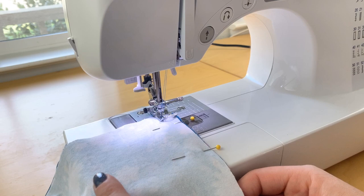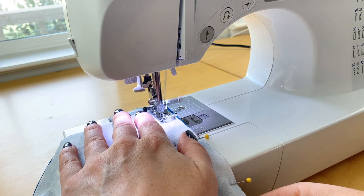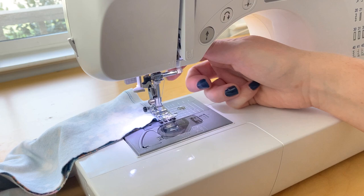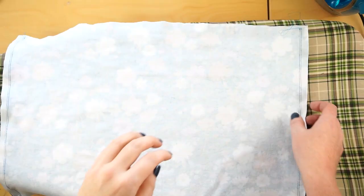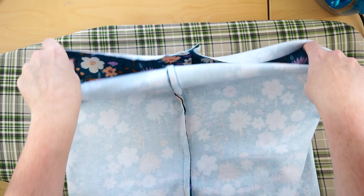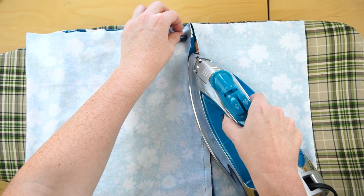If you're using regular cotton, just use a regular straight stitch for the seams. When you're done, take the needle up, lift up the presser foot, cut your threads, and you should have a nice seam down the side. Repeat for the other side. Once both sides are sewn, you'll have a big tube shape. Get the iron out and press the seams open so they stay flat — just open them up and run the iron along the seams.